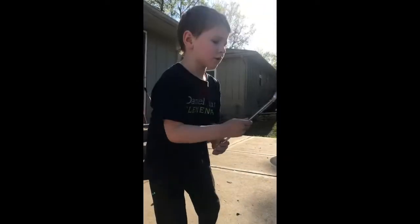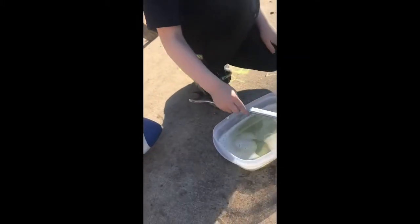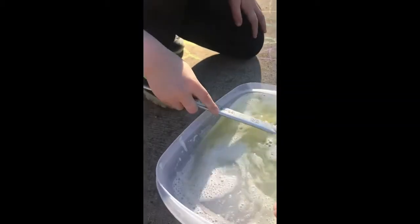We didn't have any bubbles, so we made our own. And we're using a tool and bubbles. Dip it in there a little bit more, I think. And then blow real lightly. It worked!